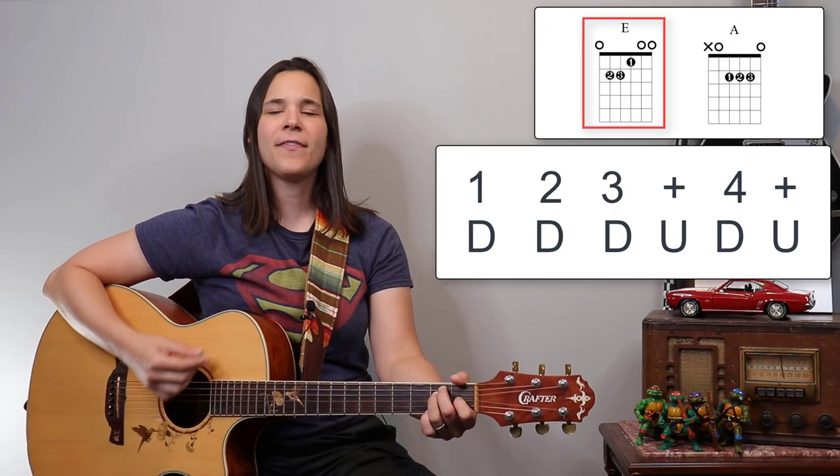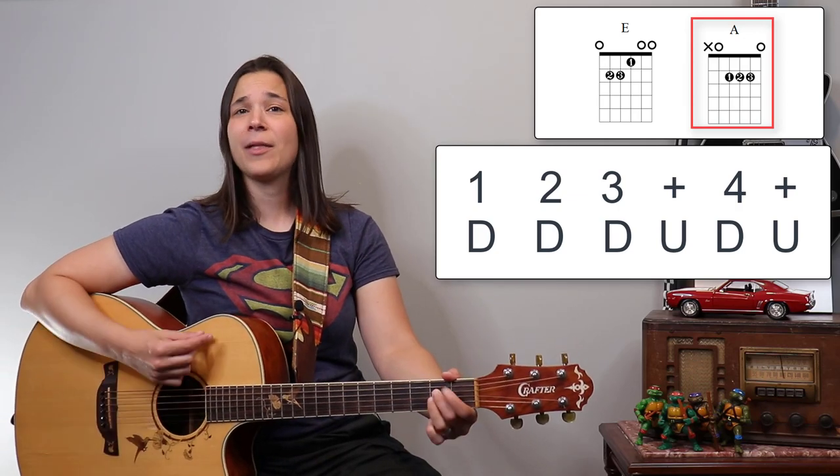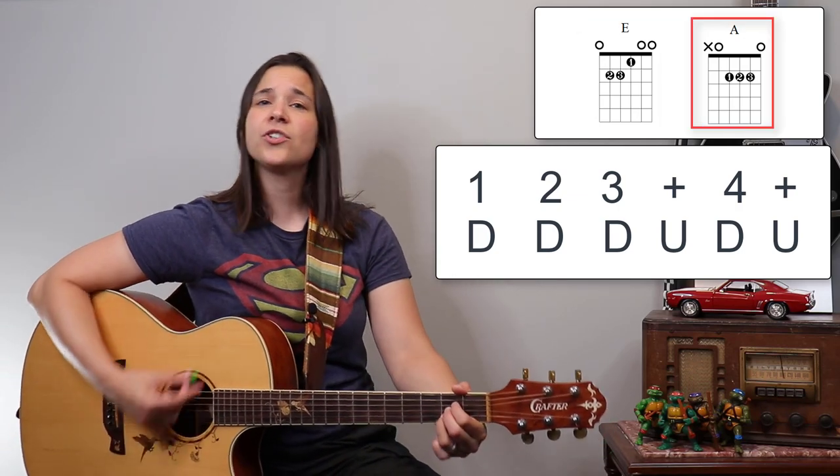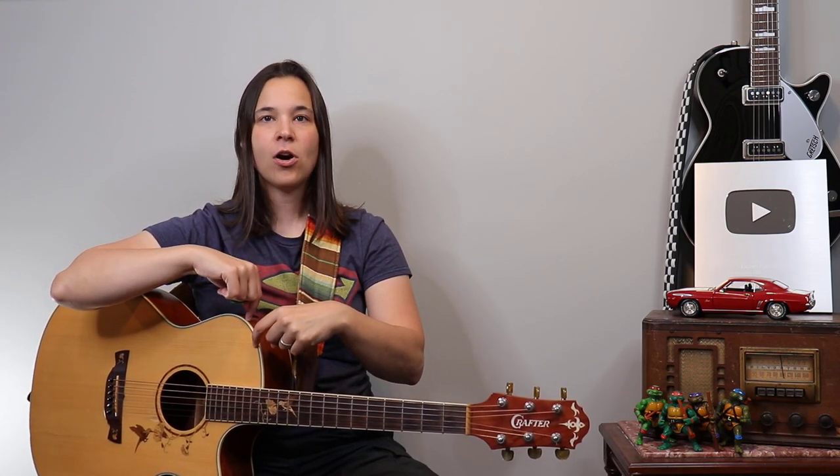If you can talk and play, you can definitely sing and play. In lessons, I'd sit with students and just have a conversation — 'How did your day go? What did you do at work?' — and as soon as they started talking, the strumming pattern would fall apart. That's telling you your brain is still paying attention to the guitar. You can't be counting rhythm or thinking about downs and ups — your hand just needs to naturally do it, and that comes from tons of repetition.